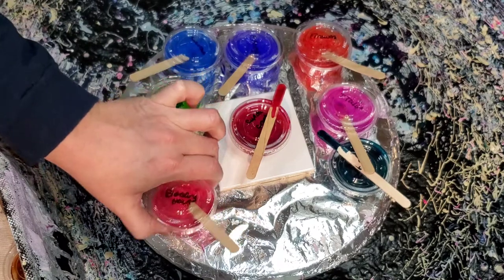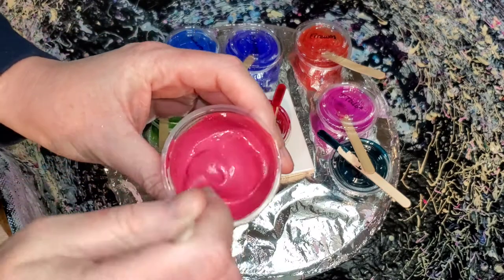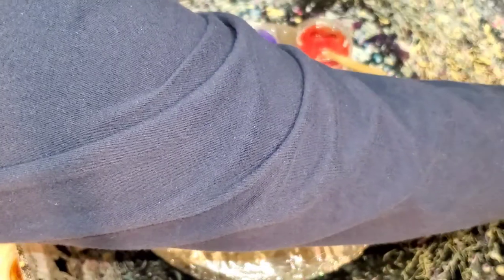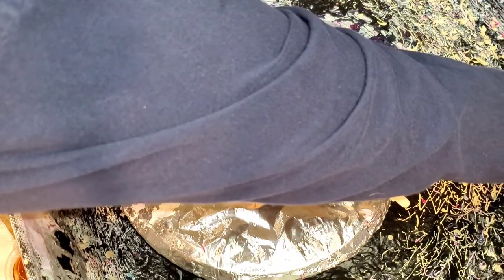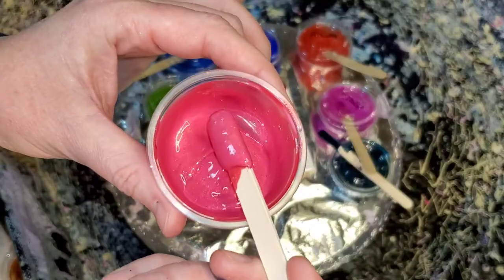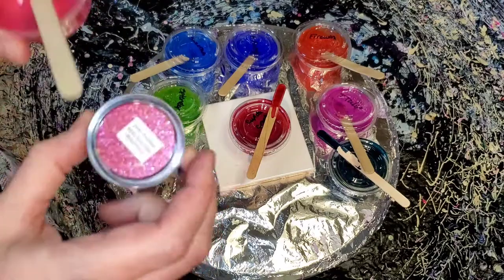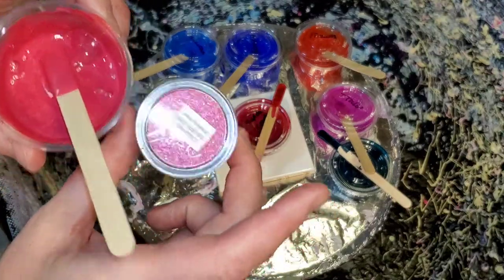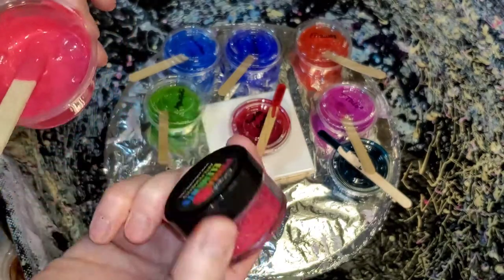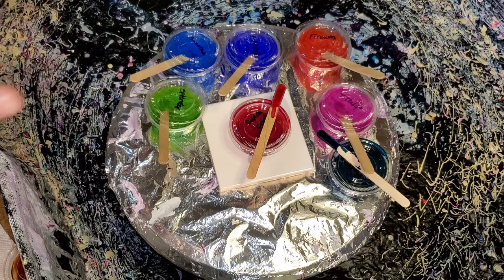I want to show you the colors. This color is called Bleeding Heart — it's so hard to pick up how beautiful it is on camera. Let me adjust the ring light. It's super beautiful. This is what it looks like in the container. There are times where the powder doesn't look similar to the mixed color, so when you mix it up, put a little dot on the top of your lid — it makes it so much easier to figure out what you're working with.